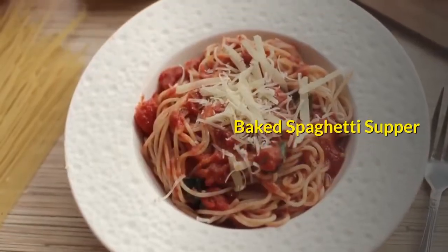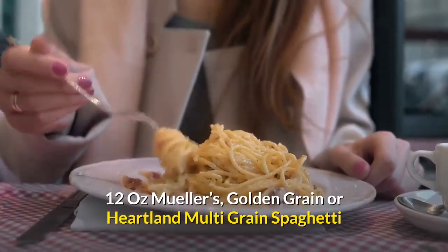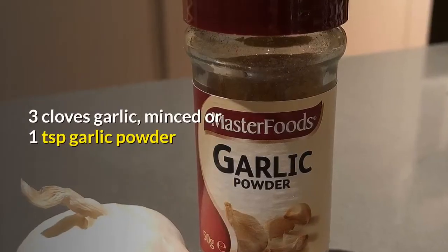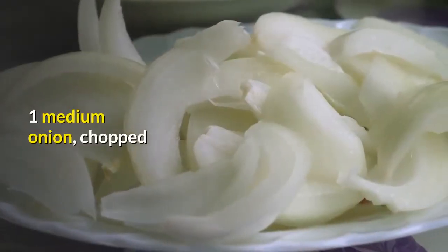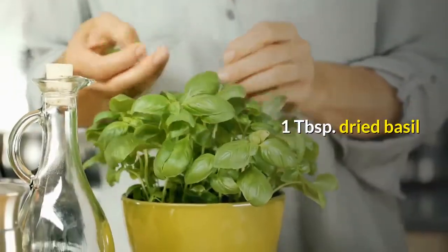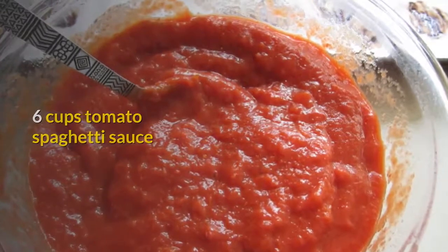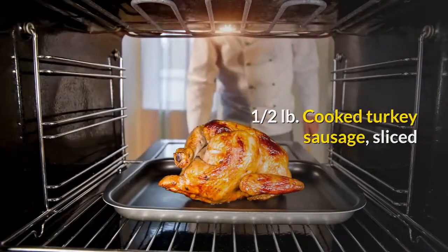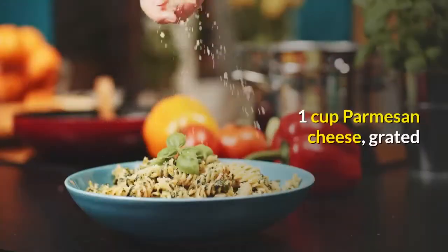Baked Spaghetti Supper. 12 oz. Mueller's, Golden Grain or Heartland Multi-Grain Spaghetti. 1⅓ cup olive oil. 3 cloves garlic, minced, or 1 teaspoon garlic powder. 1 medium onion, chopped. 2 bell peppers, chopped. 1 tablespoon dried basil. 6 cups tomato spaghetti sauce. 1½ lb. cooked turkey sausage, sliced. 2 cups mozzarella cheese, shredded. 1 cup Parmesan cheese, grated.